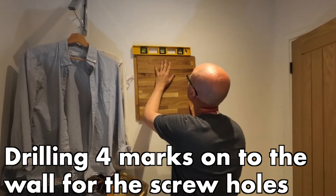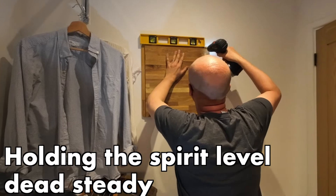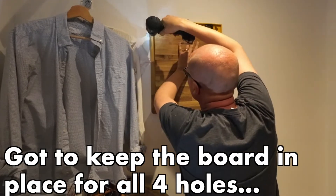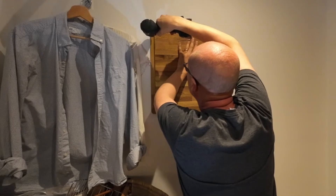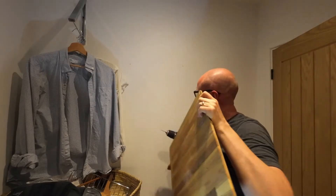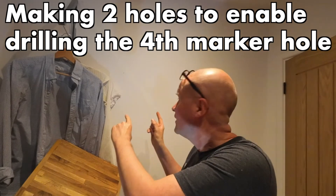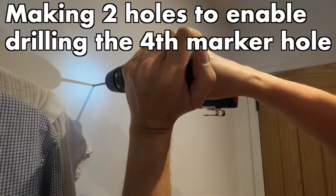Once I've pre-drilled the holes, it means I can hold it up against the wall and put it in the exact place that I want to mount the vacuum cleaner. I'm missing one hole — one crucial hole — so I'll do the two other holes first and then I'll take it off, make a fourth hole, and put it back on again.